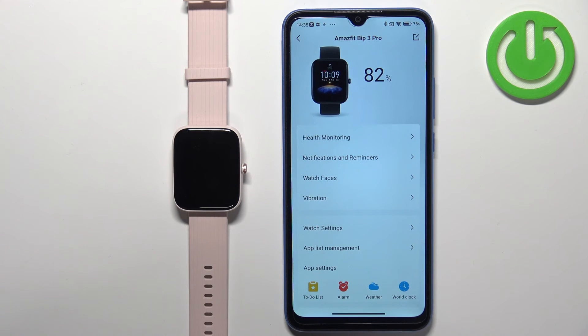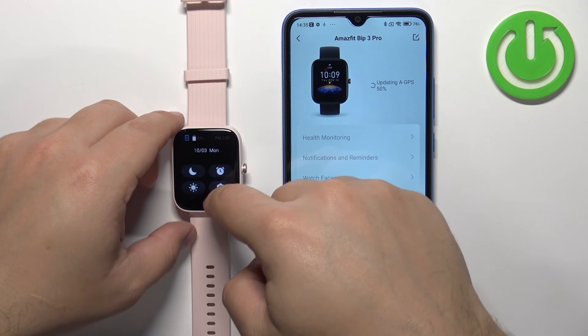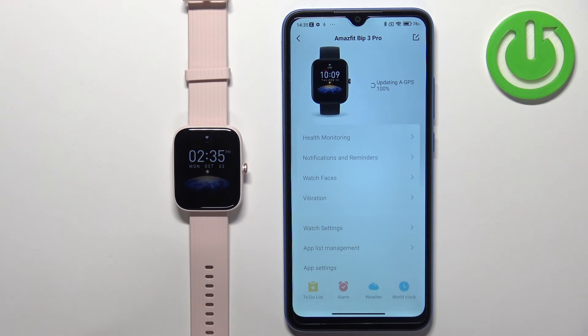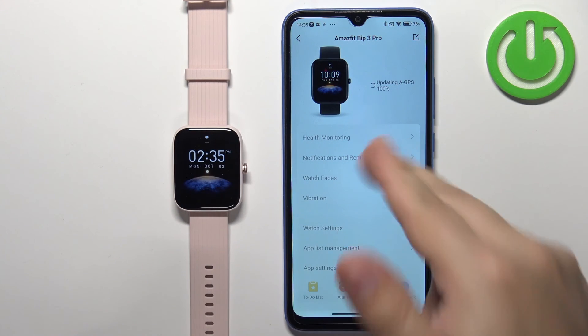At this point you should see the device page for your Amazfit Bip 3 Pro and you should be able to use your watch. This means that the devices are paired together. And that's how you pair this watch with an Android phone.